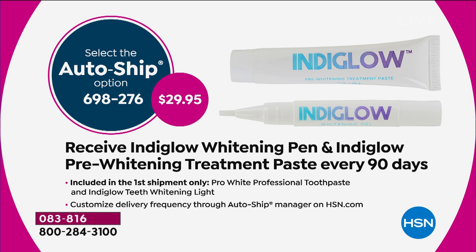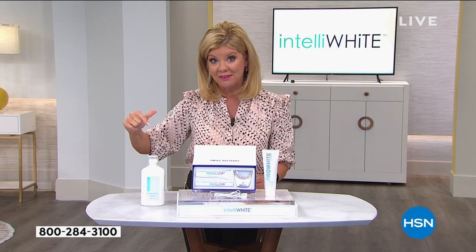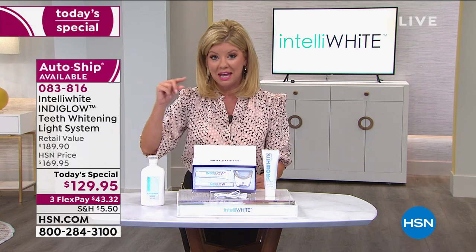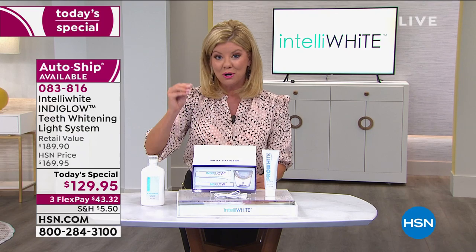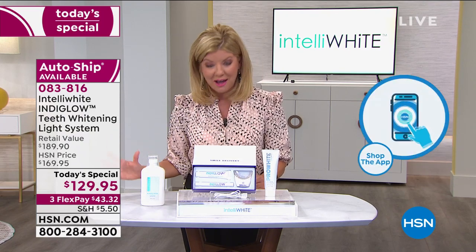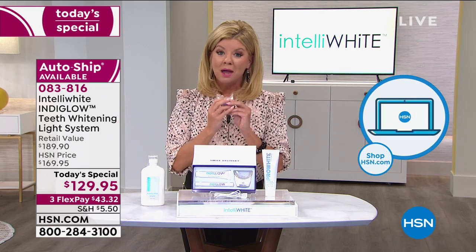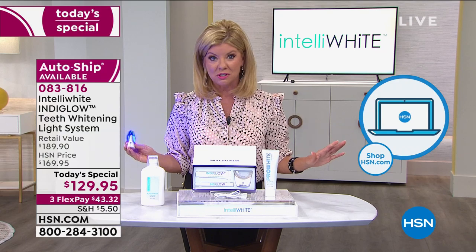With auto ship you receive the pre-paste and the whitening pen — you can set it for every 90 or 120 days, securing both at $29.95. This is the biggest breakthrough in teeth whitening in over 20 years and the best value we've ever offered. We launched this technology in October, completely sold out. This is the last today's special — it will be nowhere near this price again.